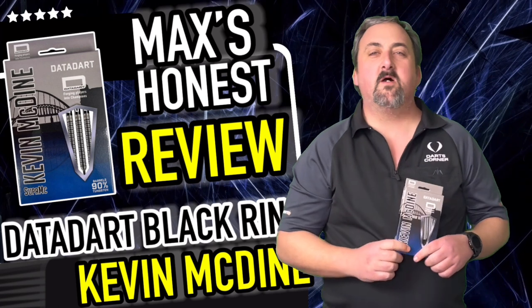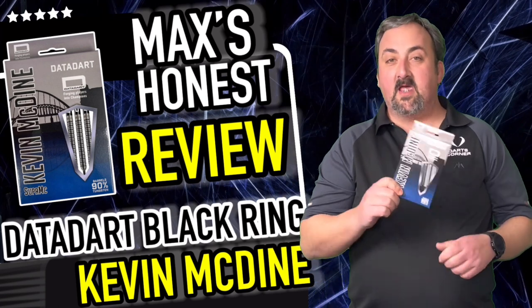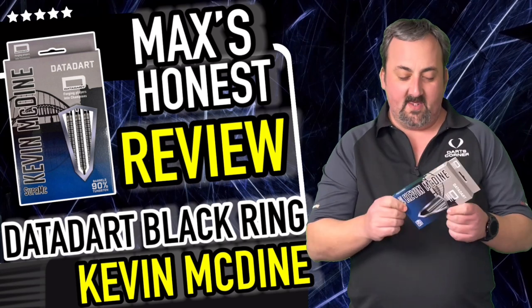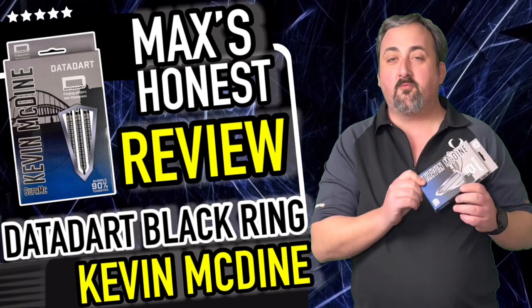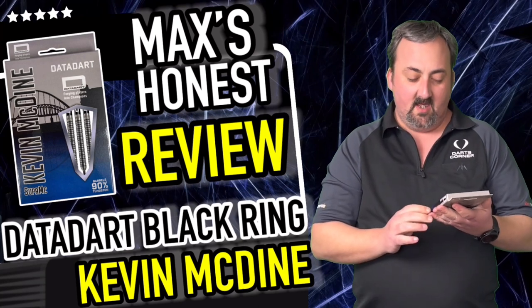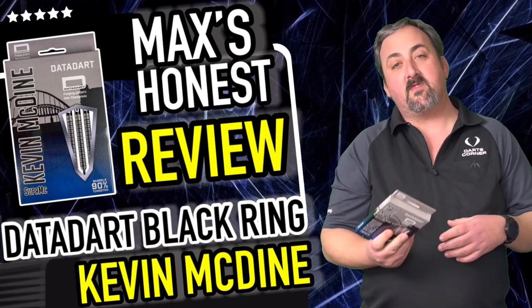Hi guys, it's Max here with dartsreviews.tv in association with dartsplanet.tv. Today we've got some Data darts — we have the Kevin McDine's here in 24 gram, a nice decent weight that the majority of people use. It looks like a decent twin ring grip, but what I'm going to do is head over to the table for a closer look.